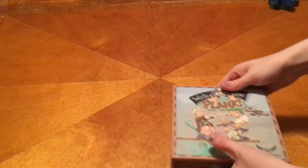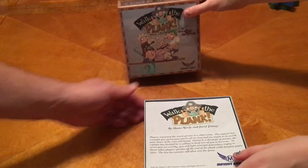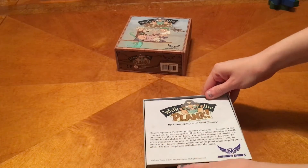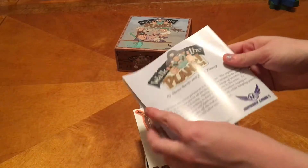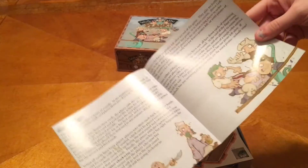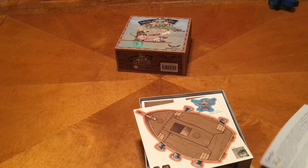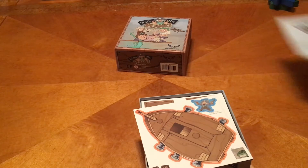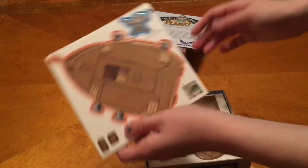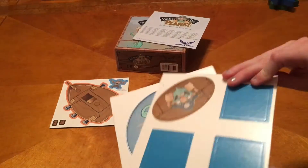Let's open her up. So you have the rulebook. It looks pretty cool. There's artwork in here — very detailed, it expands. Lots of info. You've got your ship that you can punch out. My fave. So we've got some tiles and a bunch of planks.